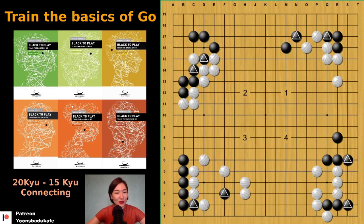Next page. Number one — you have to connect. It's simple. You can play there immediately, so the cutting doesn't work. You have time to connect.